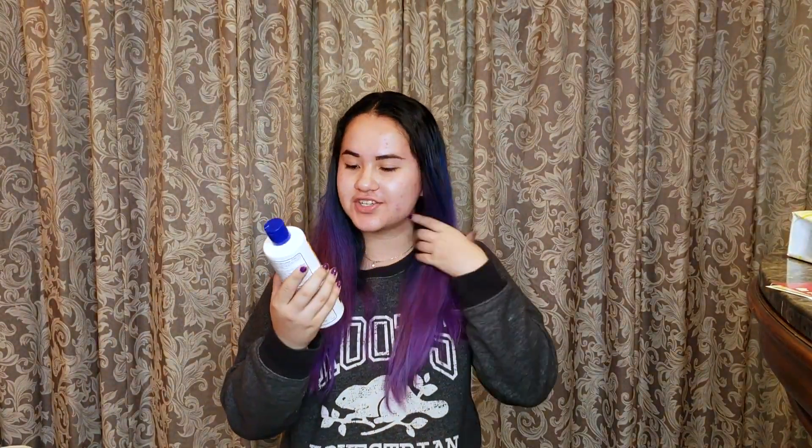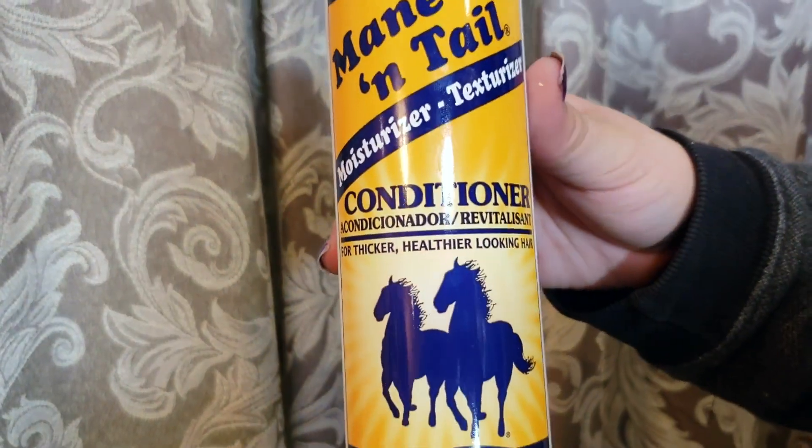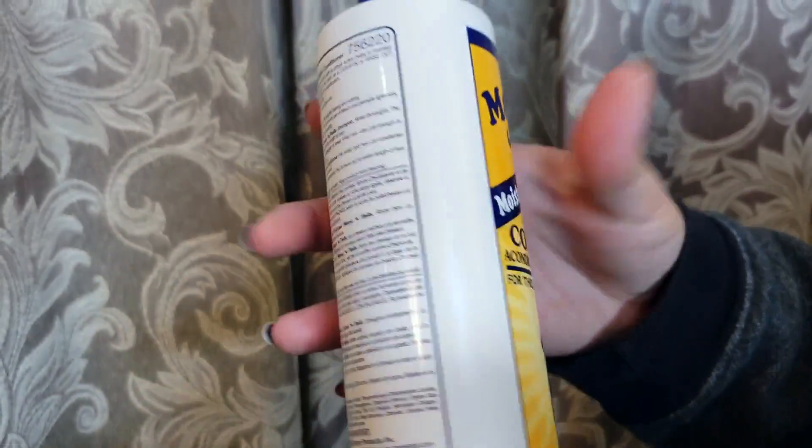The next thing we have is this full-sized conditioner from Mane Hotel. It's great to get a full-size grooming product. I actually don't have the Mane Hotel conditioner — I just have their shampoo — so I will be using this a lot.